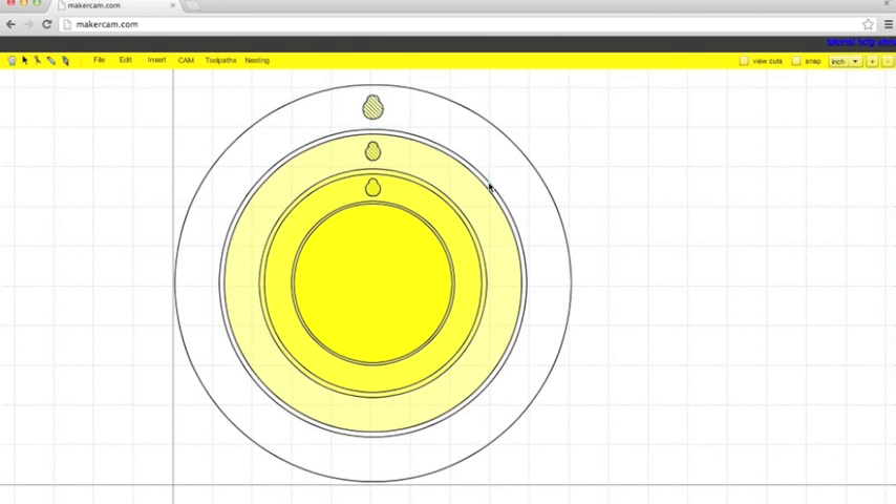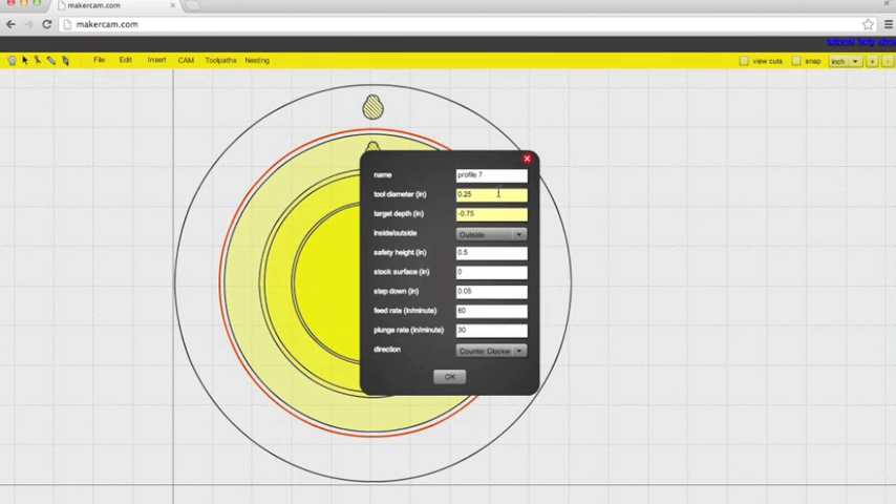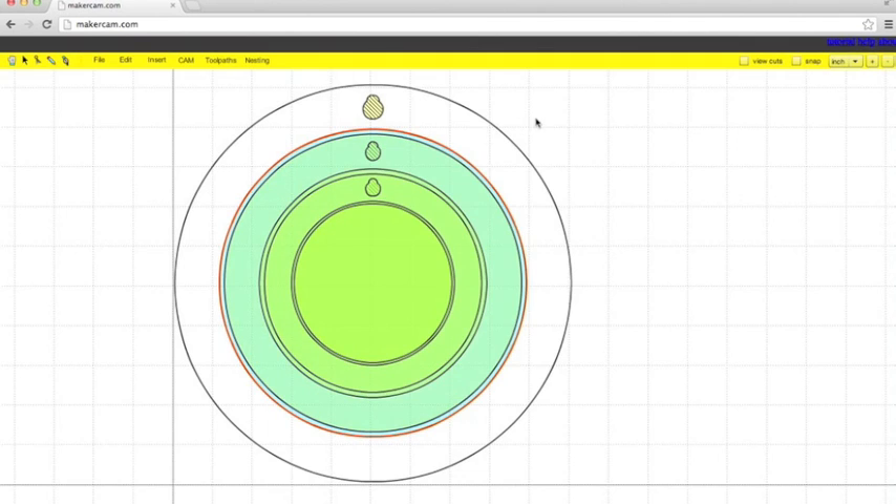Then again, we're going to do the same process for creating that lip, which is going to be another profile operation. Name it something you'll remember. Tool diameter is the same. Our target depth on this is again negative 0.125, because we want to be able to place the material in there. We want it to follow the inside of the line for this one. Step down, feed rate, and plunge rate are all the same.